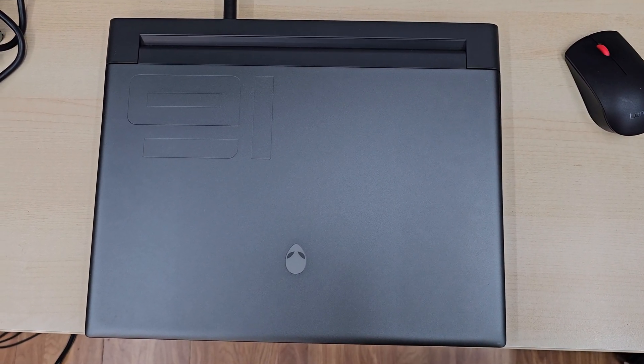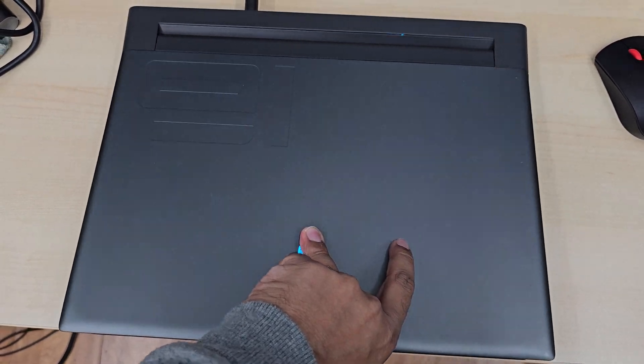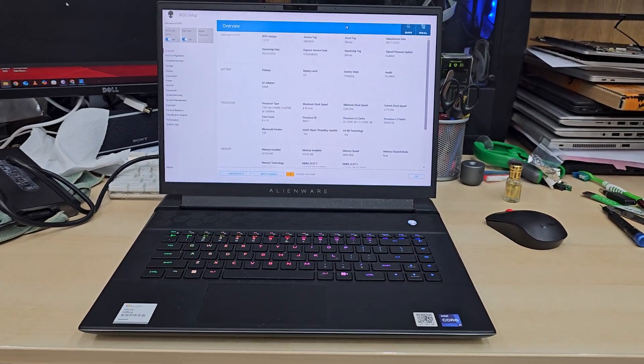Good morning everyone, welcome back to the channel. This is the Dell Alienware M16R1 and today we're going to reinstall Windows 11 on it.